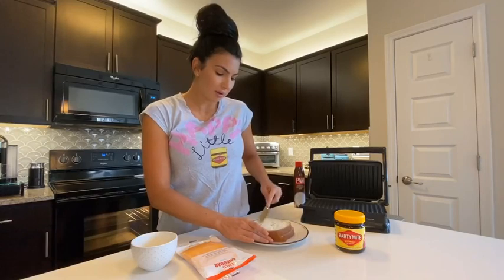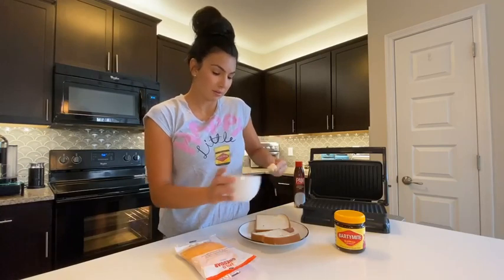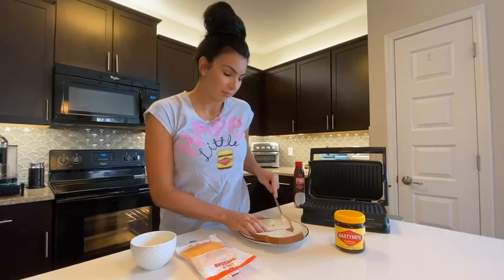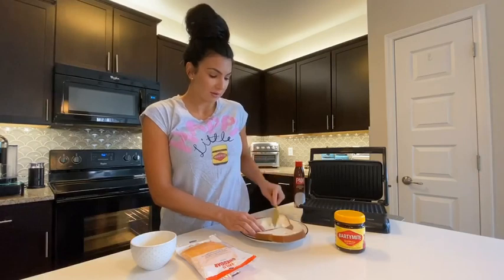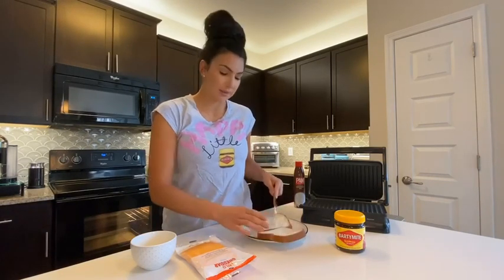Now I will admit, I have a heavy hand when it comes to Vegemite. And my lovely life partner Cassie will agree with that. She, on the other hand, likes just a touch of Vegemite - just a schmear, as they say. Me, lather it on me. The more the better, I say.